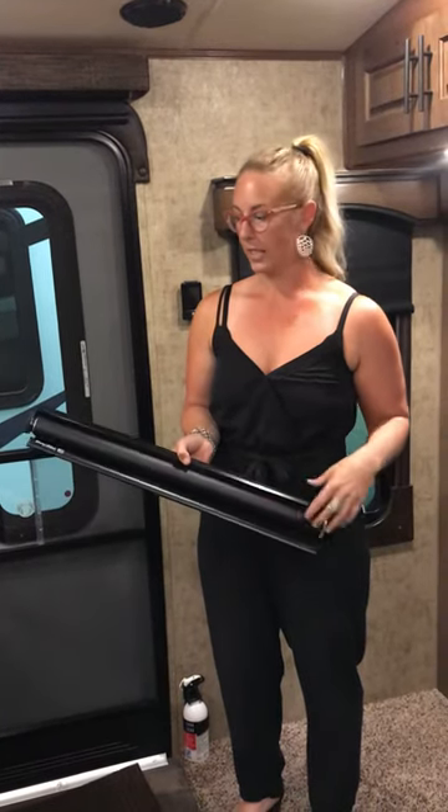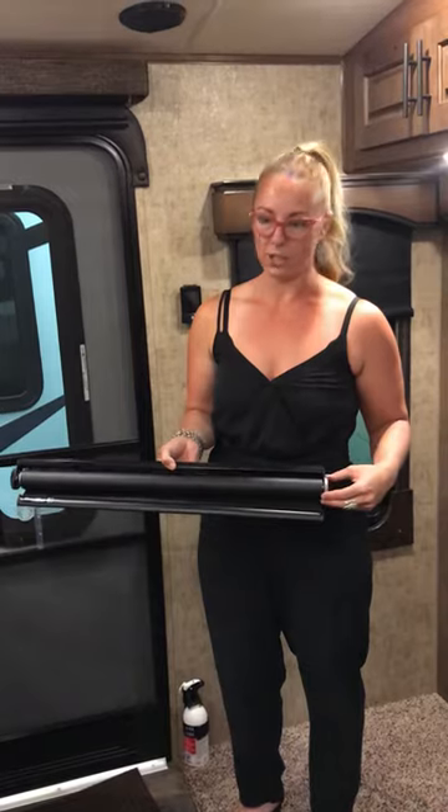We're in with Thompson RV in Pendleton, Oregon. Today we're going to show you how to adjust your blinds in your Outdoors RV Titanium Edition.